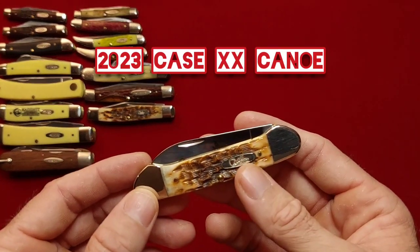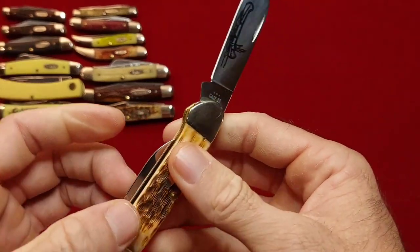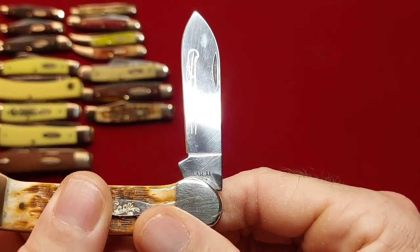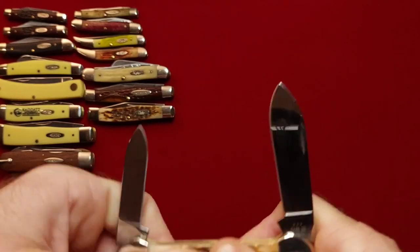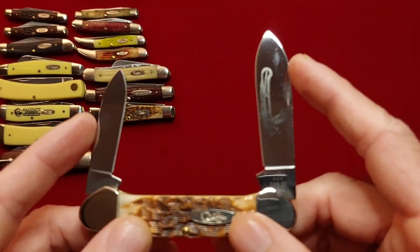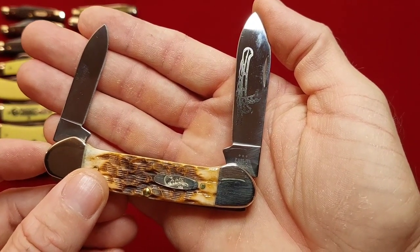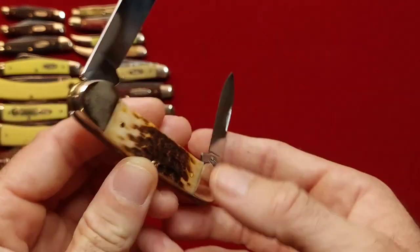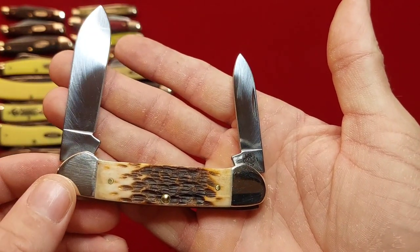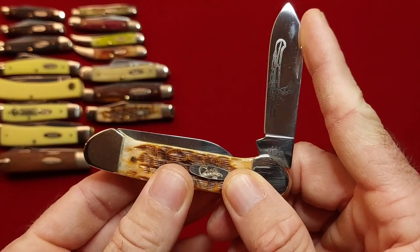This is the knife that I happen to get this one for free from. This is a Case canoe I ordered off of Amazon. Didn't have a canoe and I wanted one right then, so I went with Amazon — that was a mistake, I won't be doing that again. Just call a knife store, guys. Get with a local knife shop and just get a knife that way. If it's your last option, use Amazon, but you never know what's gonna happen and you might just end up with a free one — but don't expect to be that lucky. And this one is in carbon steel, 62131, amber jig bone. I need more canoes, guys — it's my only one.